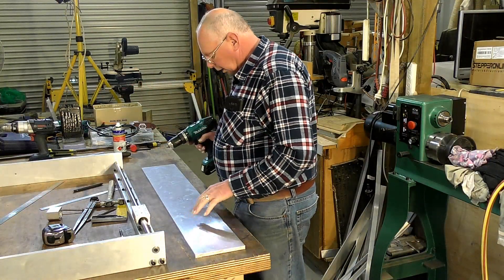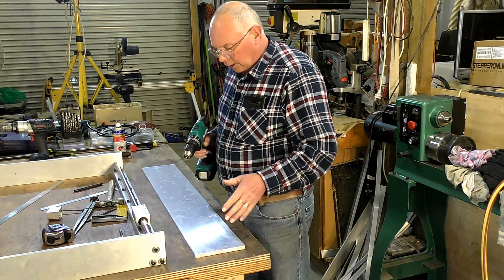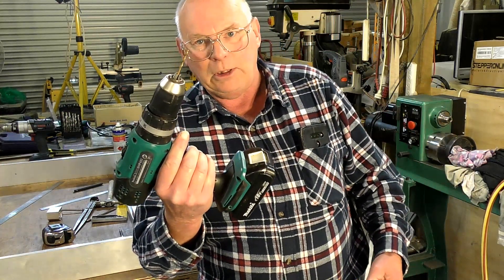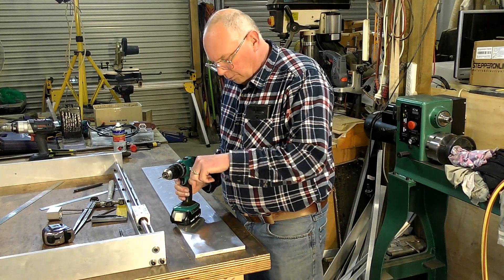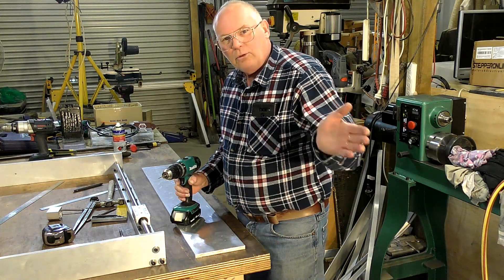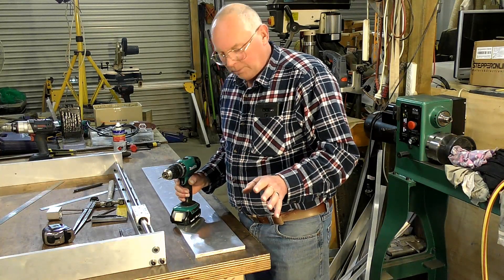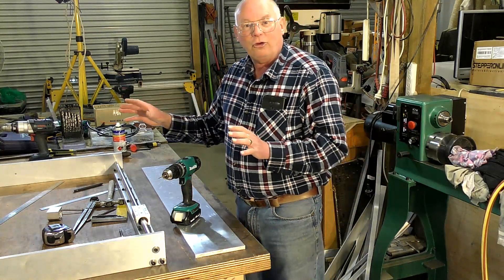I've got this fully marked now and I've center-popped all the holes. What I like to do is put in an eighth-inch or three-millimeter pilot hole, just started in a millimeter or so, so the larger drill has a guide when it comes in. I'm drilling these a millimeter oversize. If you watched the previous video, I talked about wiggle room — this is one of the areas where you need a small amount of adjustment.